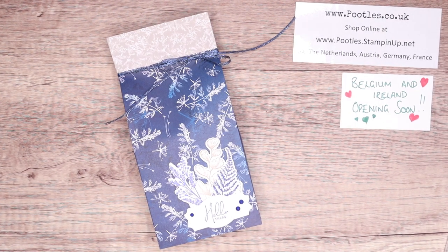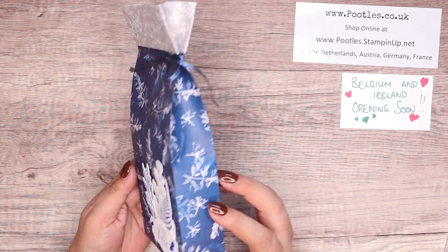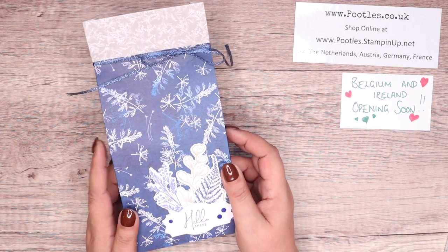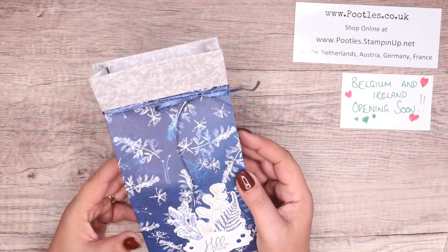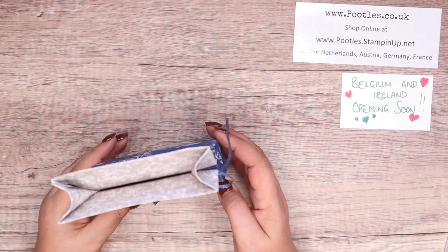Hi there, it's Sam from pootles.co.uk. Thank you very much for joining me today. Today's project is this one — it's a lovely big gift bag using the Sun Prince Designer Series paper, which is beautiful. I wanted to make a nice gift bag for you.